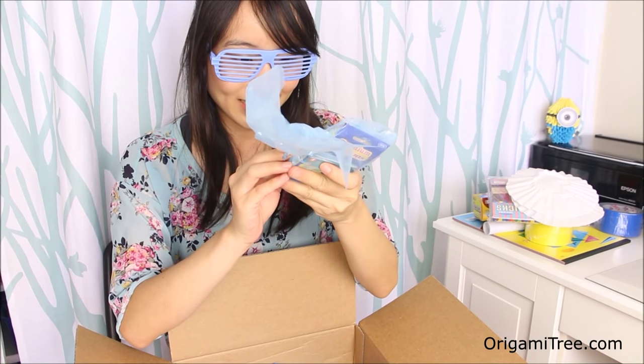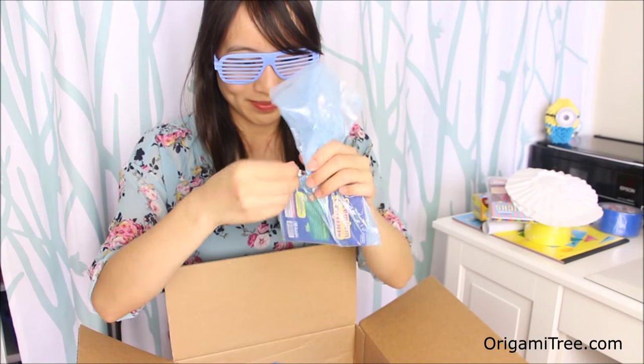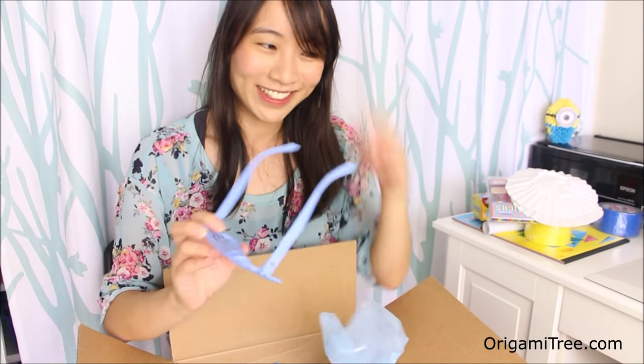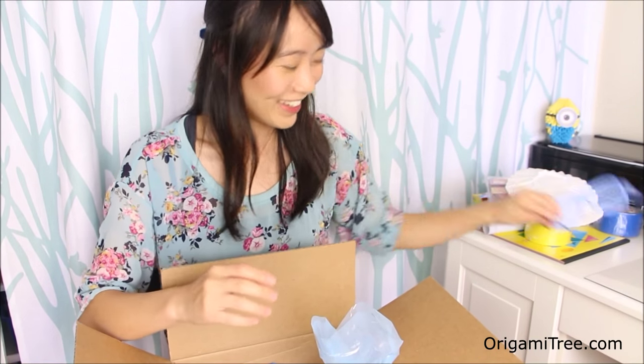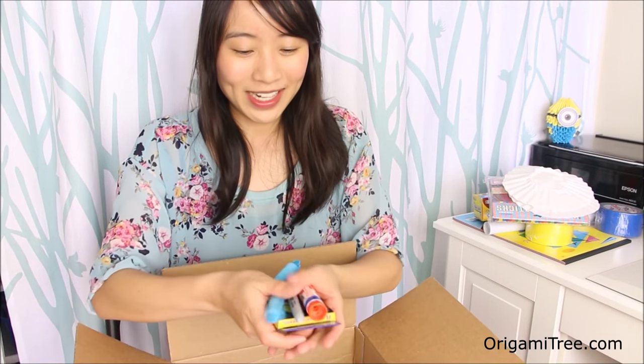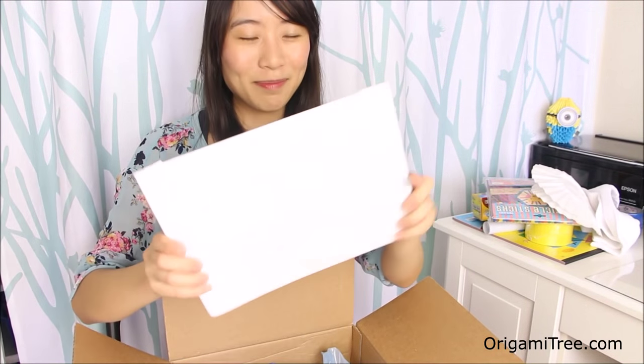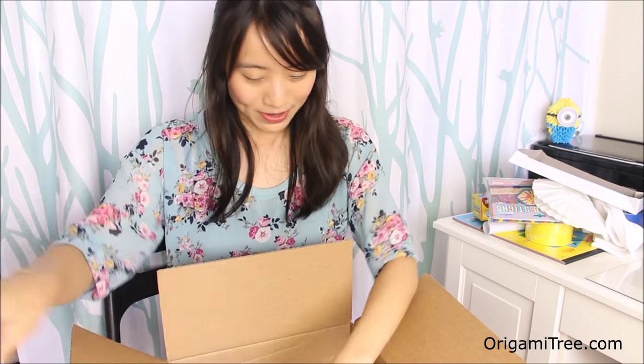A permanent marker and I think these are hair curlers. Let me open that up. It's really hard to see through these, so I'm going to take them off for a little bit. We got this stuff here. A pair of socks, a box lid, and some more tissue paper.